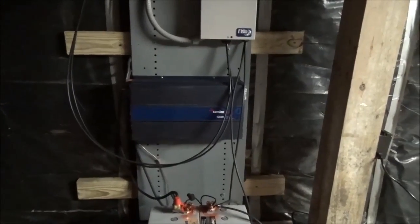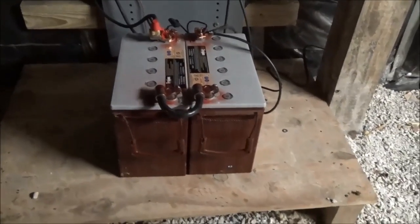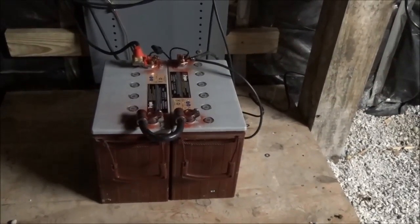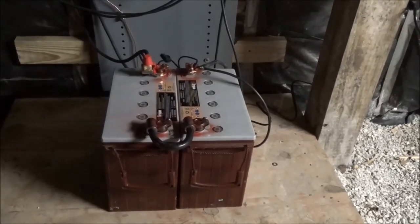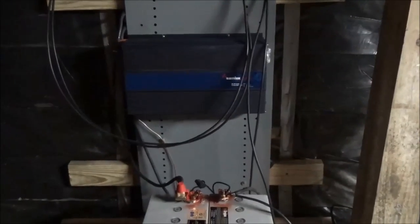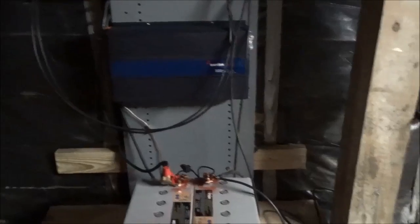We have pure sine wave SAMLEX inverters, which have done really well, midnight combiners, midnight charge controllers — top of the line — and we went with some Trojan gel cells because they're excellent batteries and the folks really didn't want to maintain a lead-acid battery. We also put in a 24-volt battery tender so while things are working fine, the battery tender keeps the batteries charged and floated. In a grid-down scenario, once their water tank is full, they'll redirect all the solar energy to this system and we're going to rewire some receptacles up into the house on the first floor so they can run this inverter and be good to go.